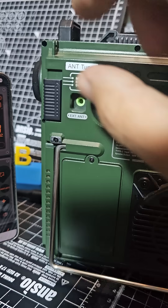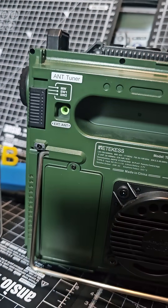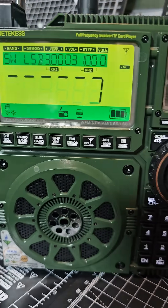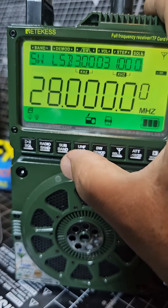You can select your different bands by moving this up and down. The HF bands are at the bottom. When you decide to go to the HF bands, press the radio band button while it cycles, then press the sub button to cycle through the different HF bands.